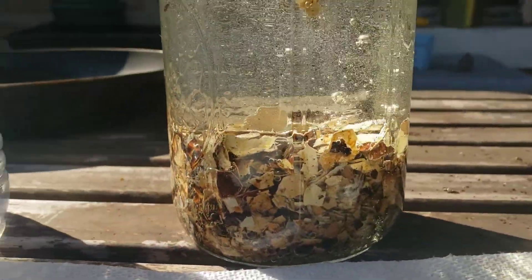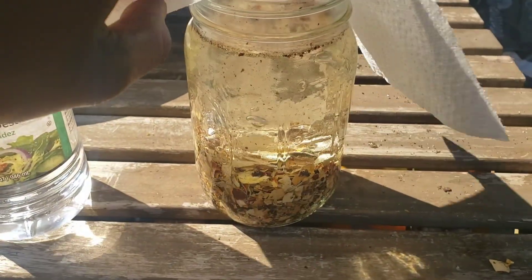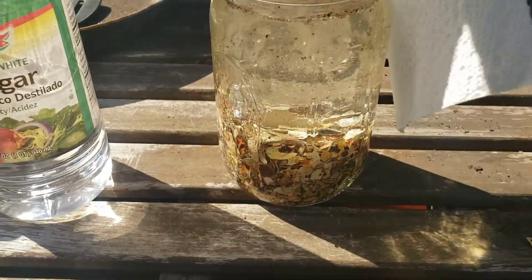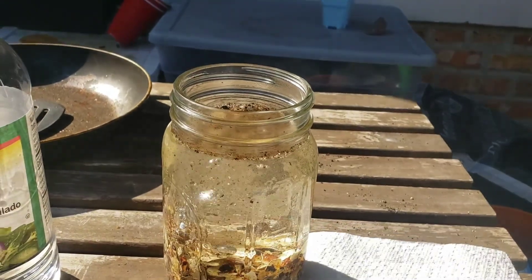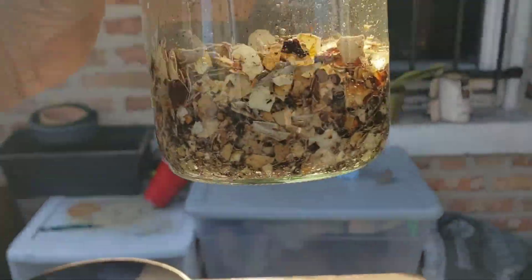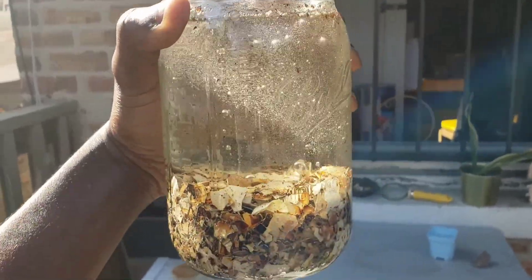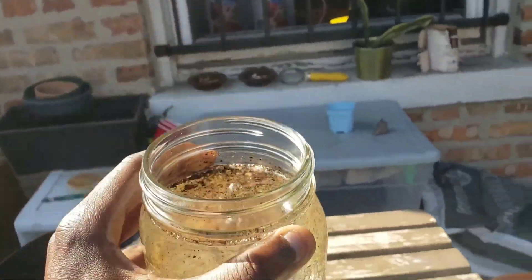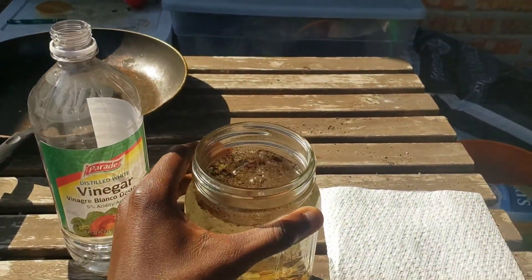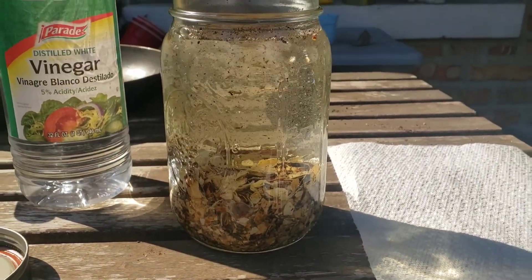Last step: put the breathable lid on top, cover it up, label it so you know what it is, and write down the date. After about five to seven days, check on it, and if it's not bubbling anymore, strain it and you can use it. Use it at about a 1 to 1,000 ratio with your plants as a foliar spray — it's an excellent foliar spray for things in late flower. That's it y'all, that's how you make water-soluble calcium — mad easy!